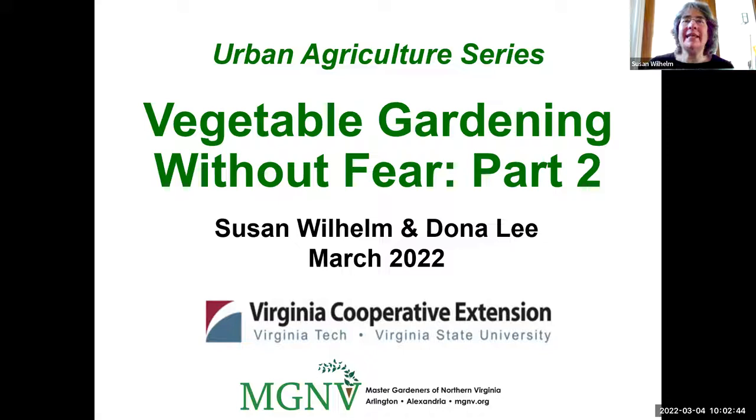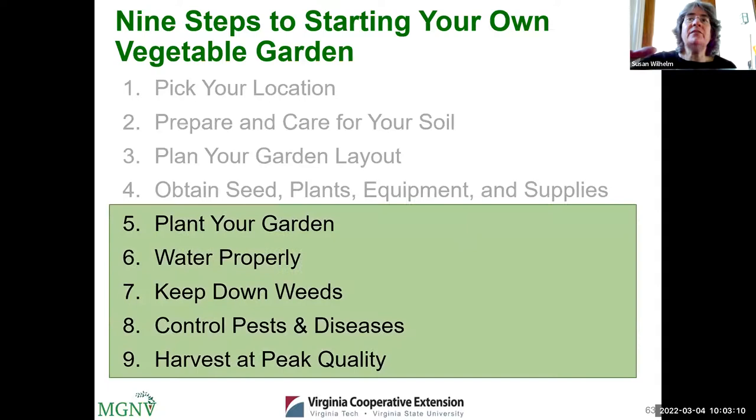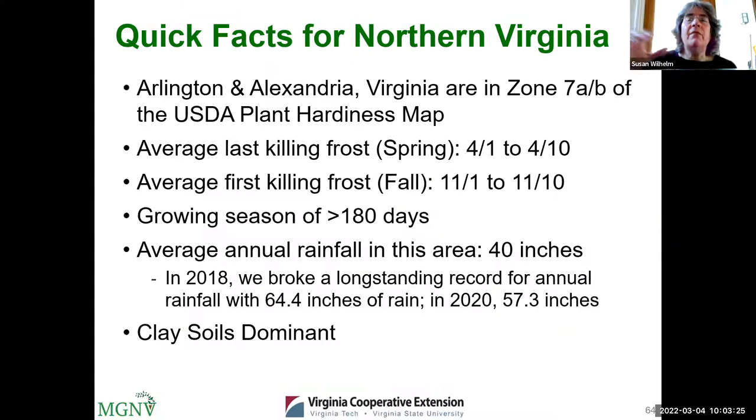Hi, everyone. My name is Susan Wilhelm, and my colleague Donna Lee and I are both Extension Master Gardeners in Northern Virginia. Parts one and two of this presentation cover nine steps to creating your own vegetable garden. Last week we covered steps one through four, and today we're going to cover steps five through eight: planting your garden, watering, weeds, pests and diseases, and harvesting.